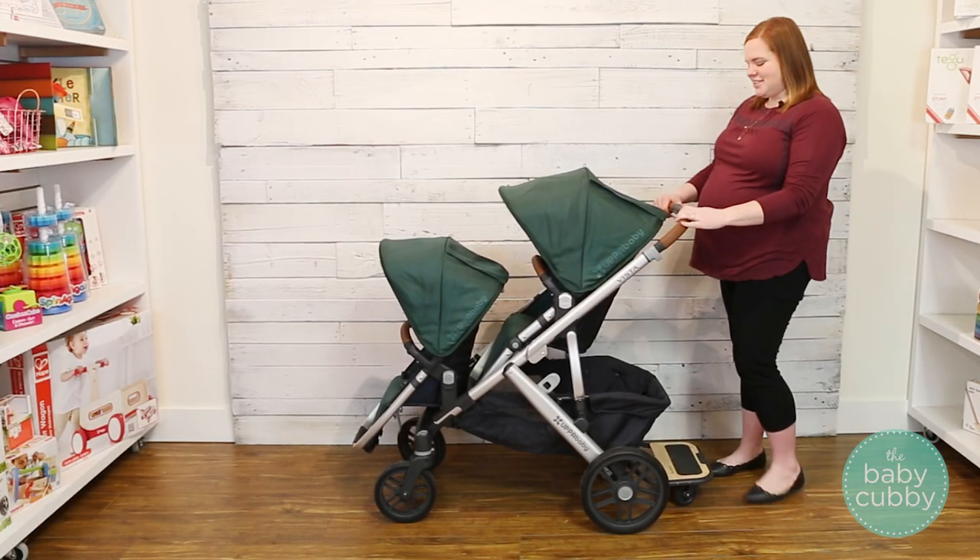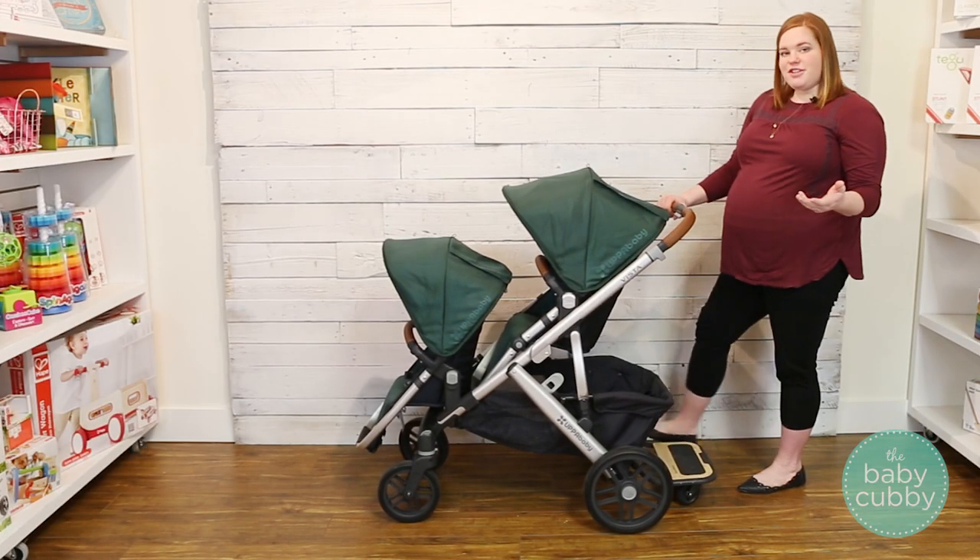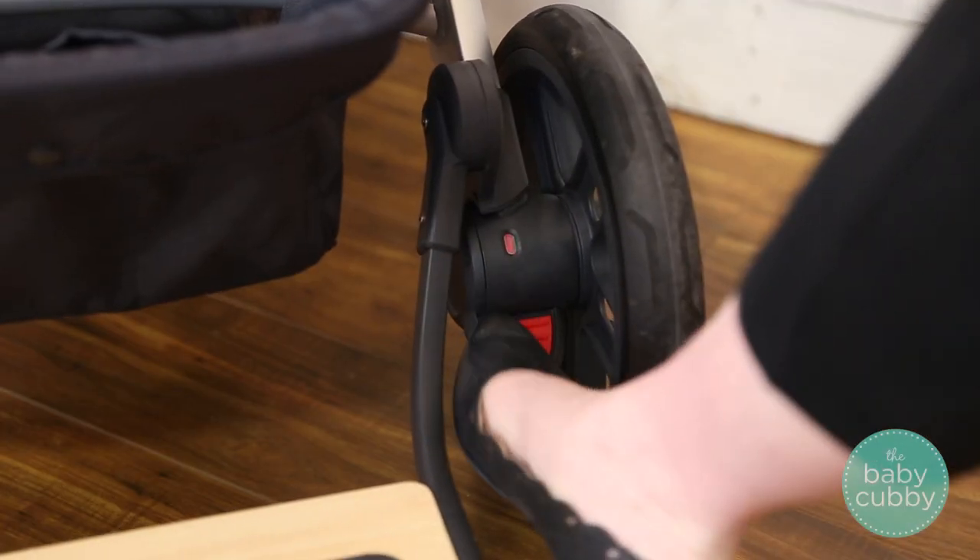Hi folks, so this is how you fold the Uppa Baby Vista. First we're always going to lock the stroller because we don't want it getting away from us when we're folding it.